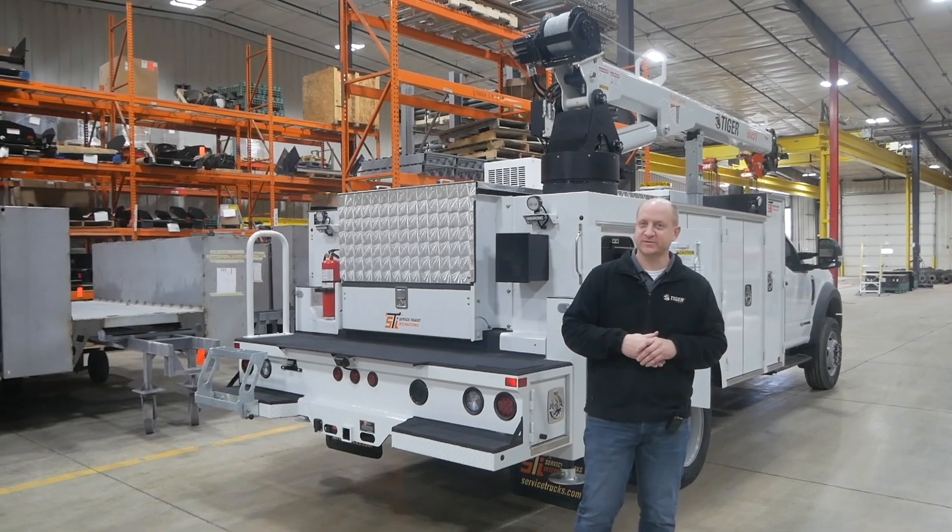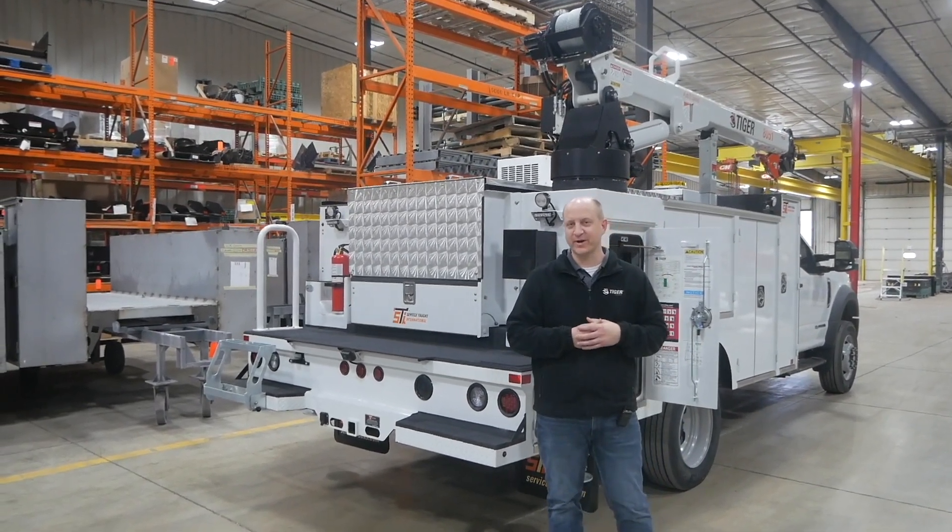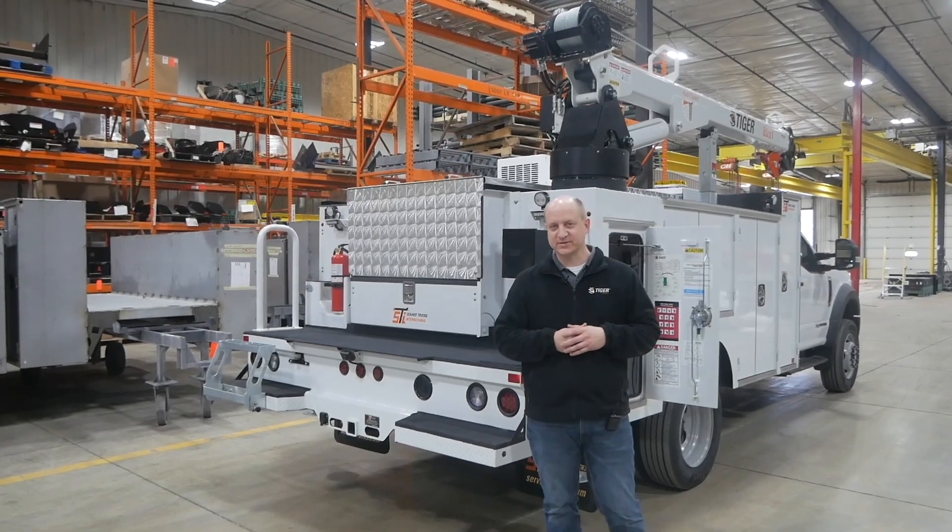Hi, I'm Jim Cook. I'm the Engineering Manager at Service Trucks International and Tiger Cranes, and today we're here talking about how to pair a crane with a body and those considerations that go along with it.